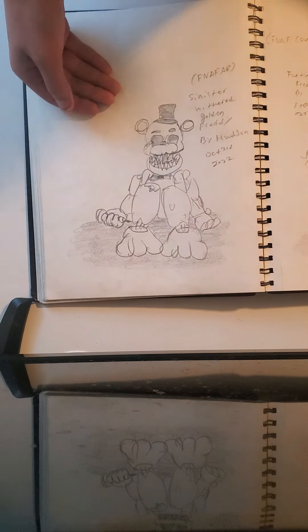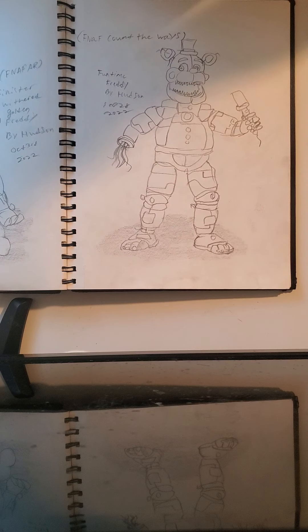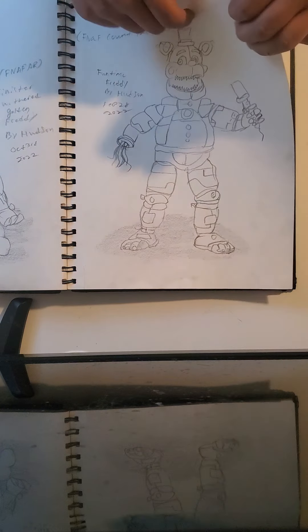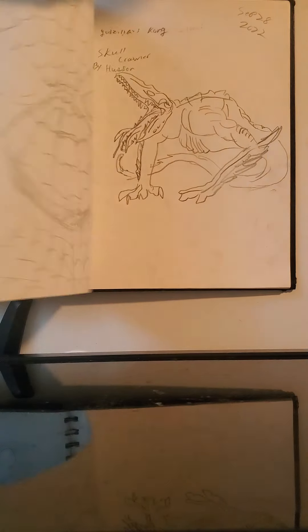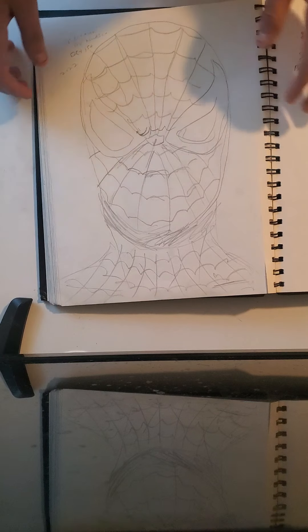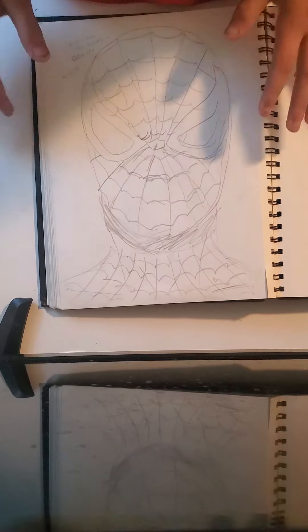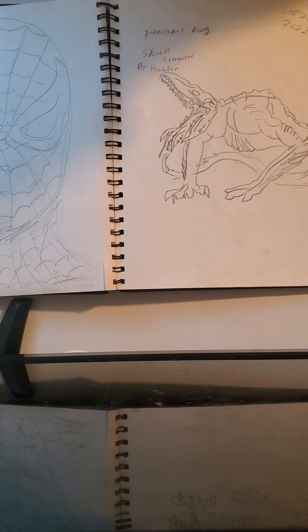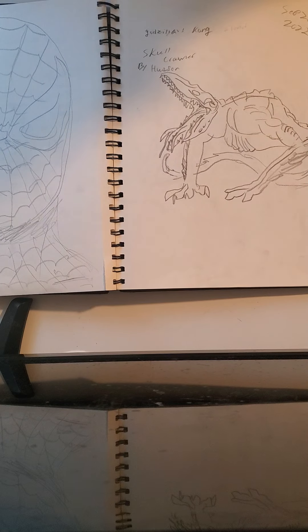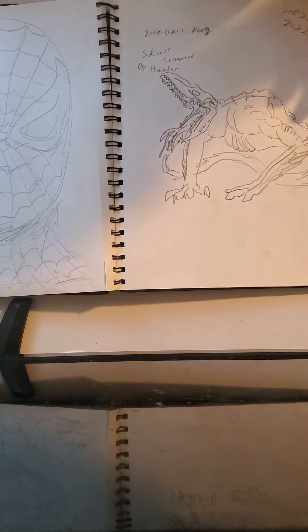Next off we have Sinister Withered Golden Freddy from FNAF AR — would look so much better with color but I don't have the time. Then we have 'Count the Ways' Funtime Freddy from Duco's video — the character Funtime Freddy, 'Count the Ways,' FNAF. Then I drew Spider-Man, which would look really good in color. Then I drew the Skull Crawler from Godzilla vs. Kong.